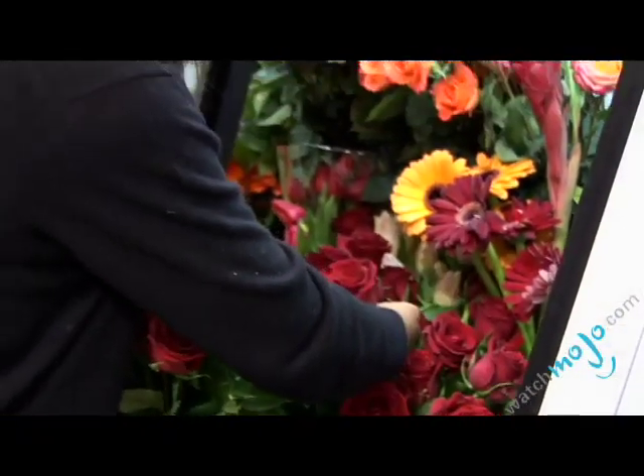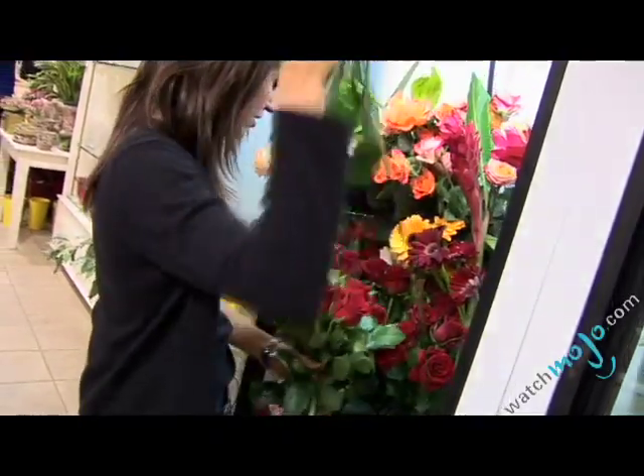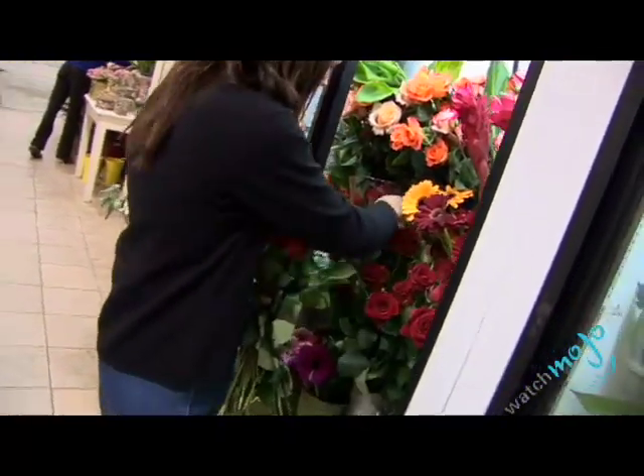By the way, lilies stand for purity and innocence. Other flowers have meanings too. For instance, red roses symbolize love, yellow roses symbolize jealousy, and orchids represent perfection. Look for blossoms that are just beginning to open, and keep in mind that flowers cost least when they're in season, depending on where they're grown.